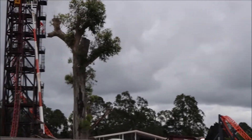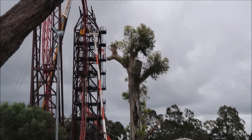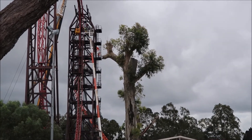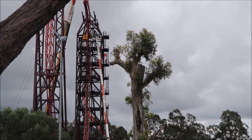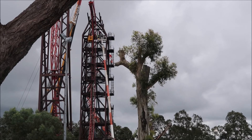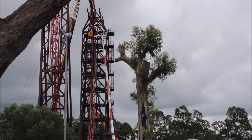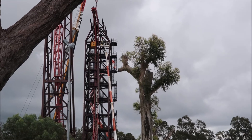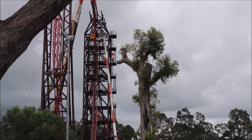They're up the top there dismantling the Buzz Saw, which we would have seen from the car park. That section there has been about two hours they've been working on it and still they haven't removed it. I said it was going to be a fairly quick process but after watching this I don't think it is — I think it's going to take quite some time to get rid of it all.